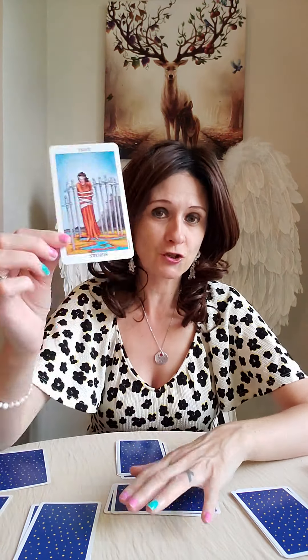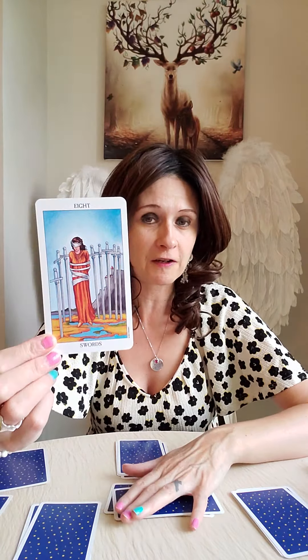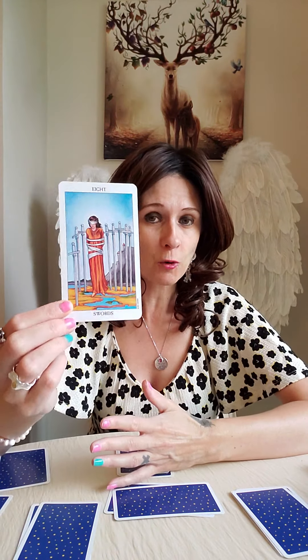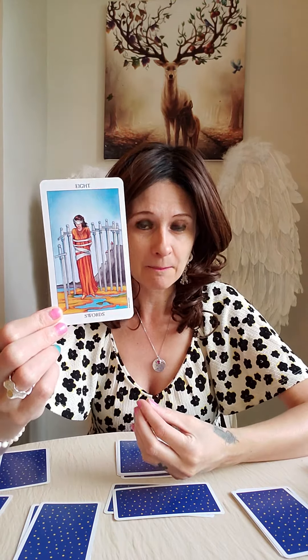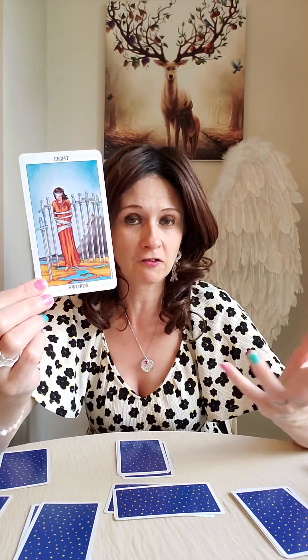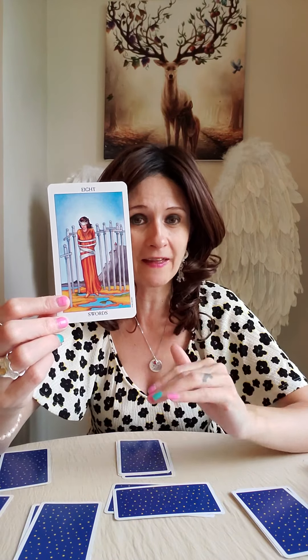The first card out is the basis of the situation — positions one and three really go together. The basis of the situation is the Eight of Swords. This person may be feeling trapped by fear or in some kind of situation they feel they can't get out of. This could be connected with the divine masculine, who may be trapped in a karmic situation — maybe he's married, in a relationship, or dealing with his own fears, feeling stuck and unable to move forward, causing issues within the connection.